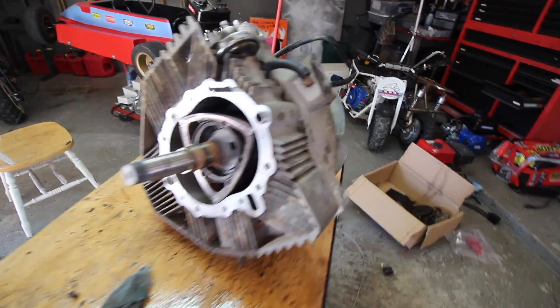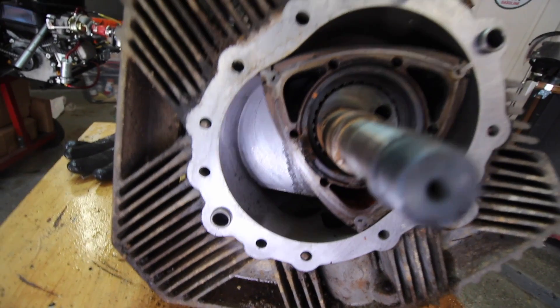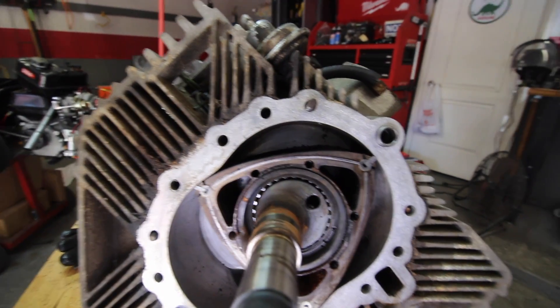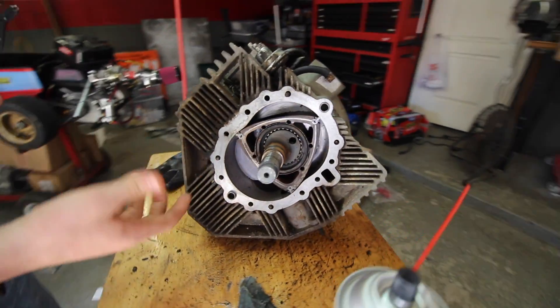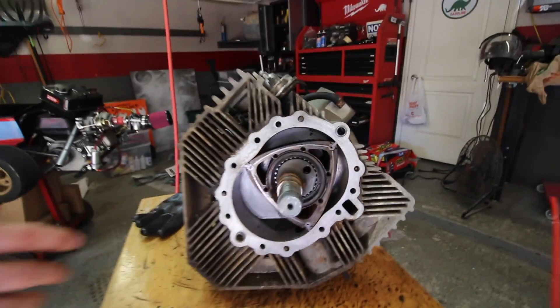We rotated the rotor a little bit and saw that some of the carbon buildup had made some small score marks on top of the cylinder. We're just not sure we're going to be able to get everything out with the rotor still in here, so we're just going to take the rotor out and then we'll also be able to clean all the surfaces much better.